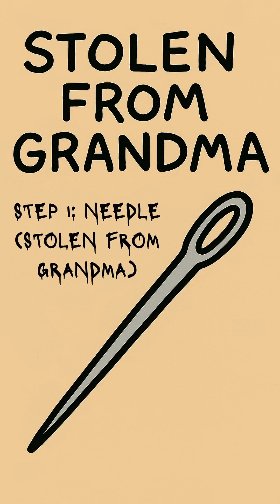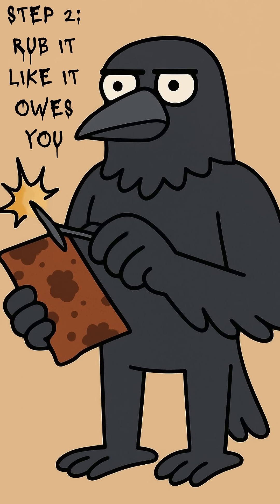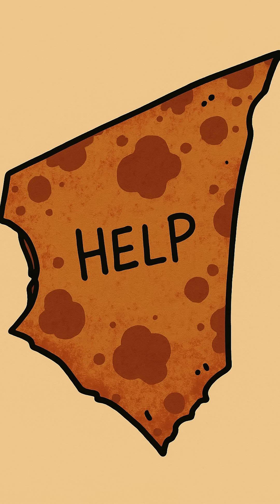Grab a sewing needle — ripped from a jacket, scavenged from a floorboard, or stolen from Grandma's apocalypse sewing kit. Rub it against something metal: a knife, a pipe, the rusted hood of a car — like you're trying to start a fight with physics. That's magnetizing it.